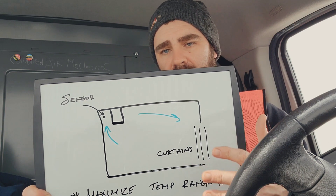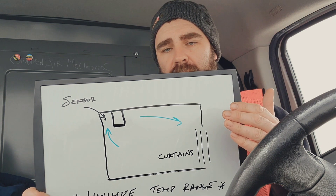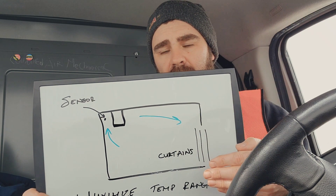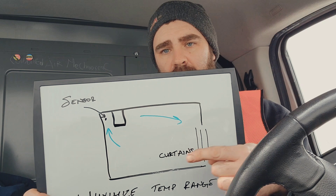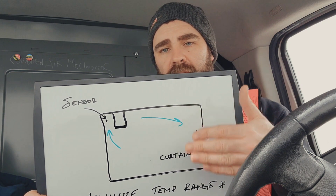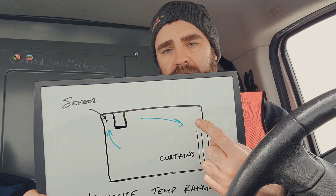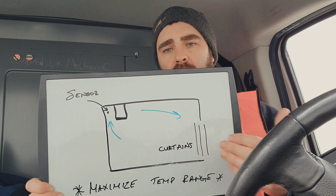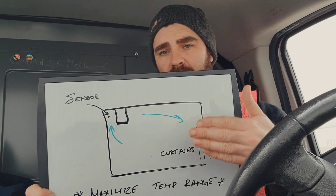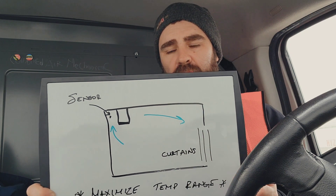Door curtains — I've drawn them here. As soon as that door opens without curtains, all of that air and moisture is going to infiltrate. With door curtains there, it's only going to infiltrate past the openings that a person walked through, a fork truck drove through, or a pump truck. The rest of the door will be covered by the curtains, so you're reducing the amount of moisture and warm air that can get inside. If the door curtains are heavy enough, they can maintain the temperature within the box even while the door is open.